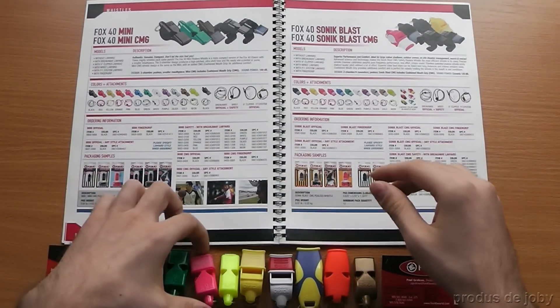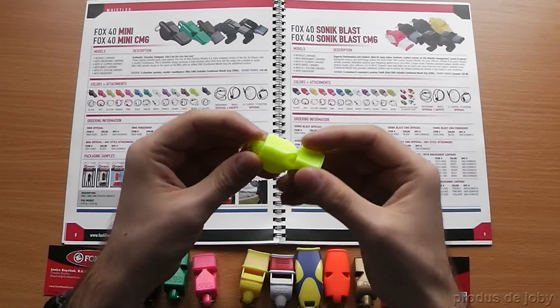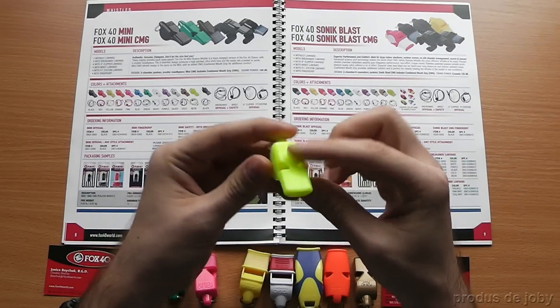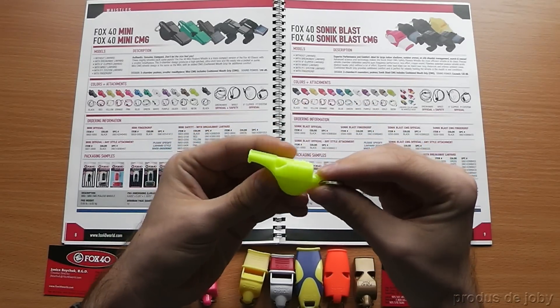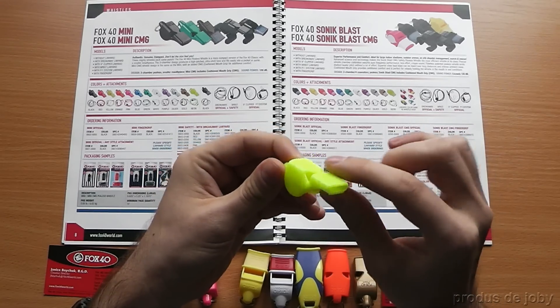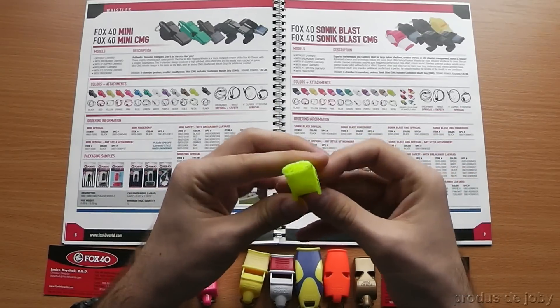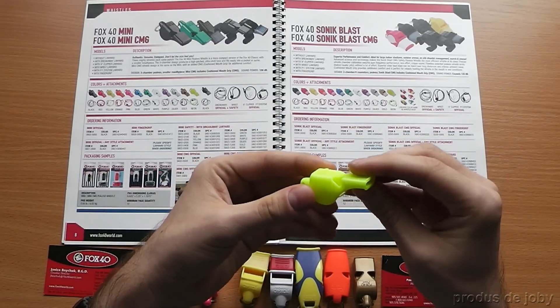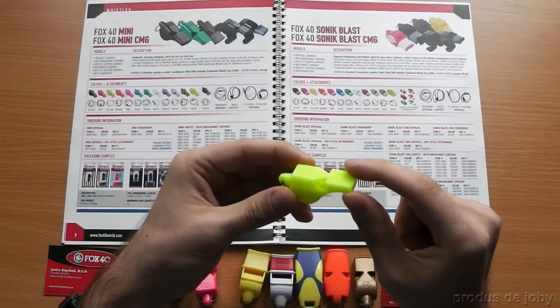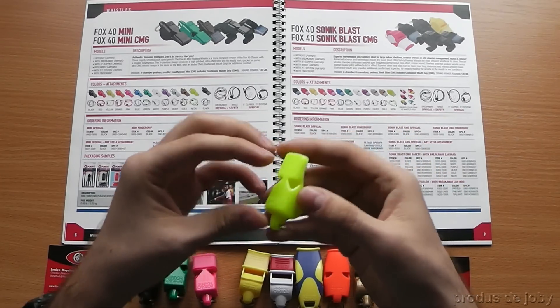The Fox40 Mini is the Fox40 in a miniature version. Three-chamber P-less with a smaller mouthpiece, it's more suited for children. There is also a version with CMG. The sound power is 109 decibels.